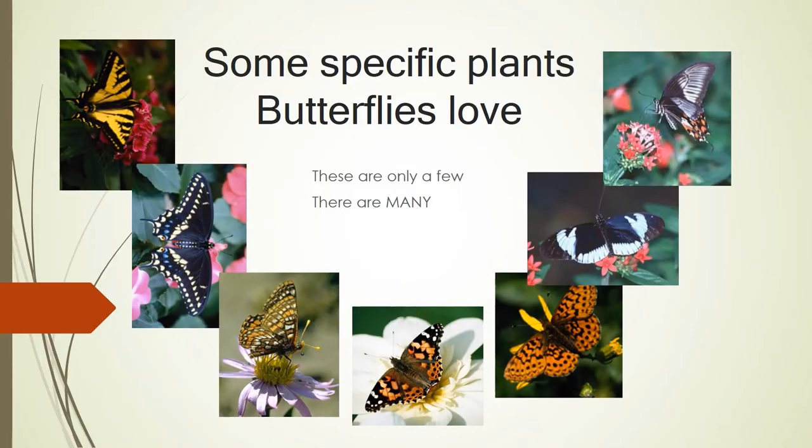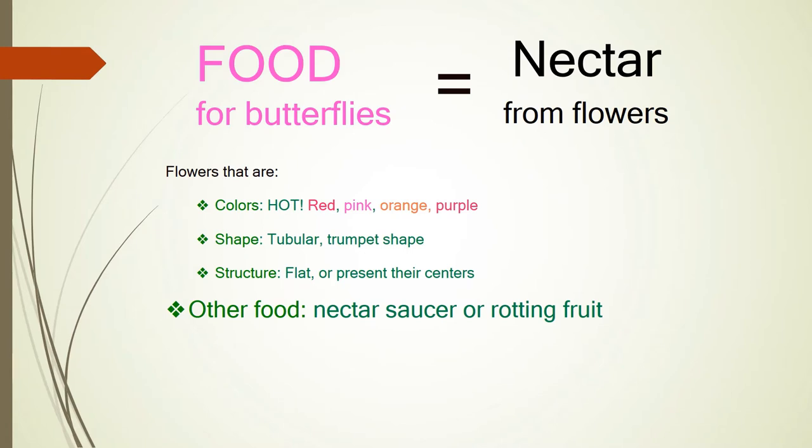Here are just a few butterflies. We have over a hundred different types of butterflies in our North Texas area, and they say there are over 25,000 different butterflies throughout the world. They all need their own source of nectar, their host plant, and what they need for safety — their bushes. The first thing we talked about is food. We're talking about food for butterflies: your nectar plants. They like hot colors.